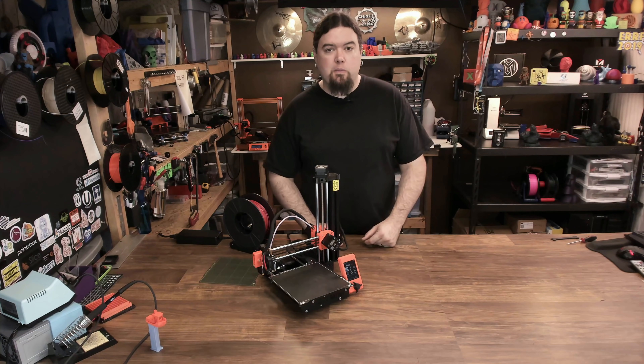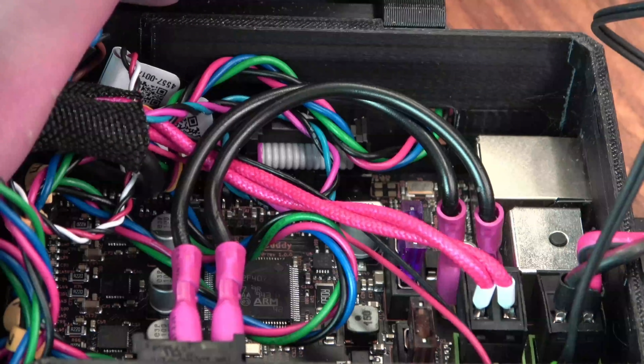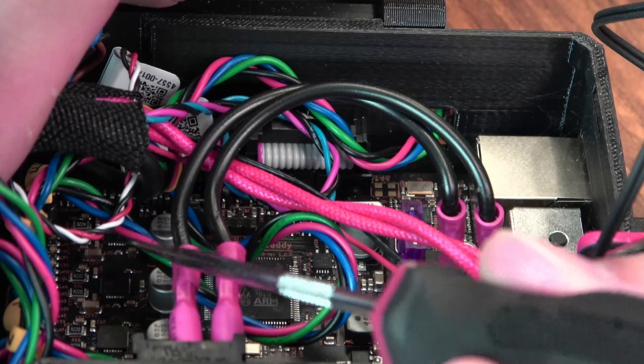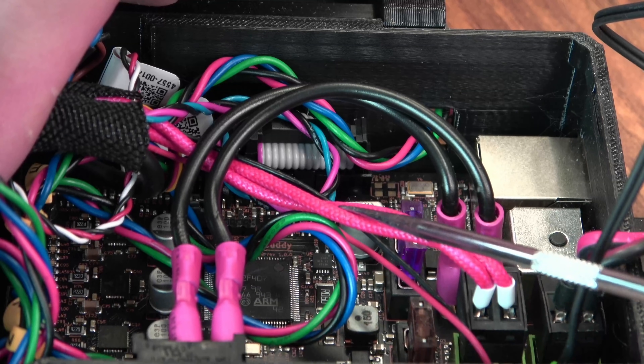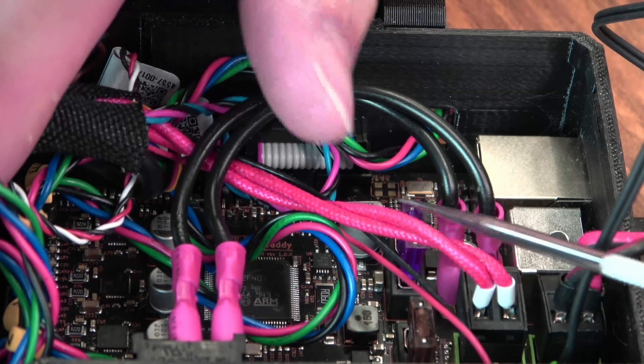And speaking of the 32-bit buddy board, let's have a look. It's going to be a little hard to see because of all the wires in the way, but towards the front of the machine you have all your TMC 2209 stepper drivers. In the middle you have your ARM chip — it is an STM32F407. And something interesting to note is this header right here, which looks very familiar and will probably support some sort of Wi-Fi module as features are released down the road. I'm pretty excited for that as well.